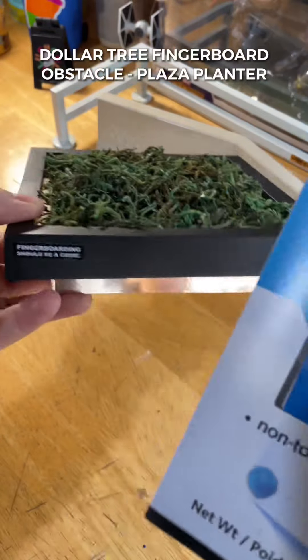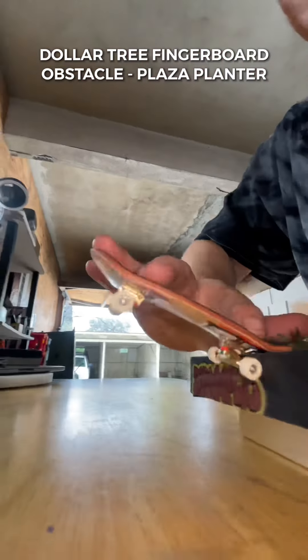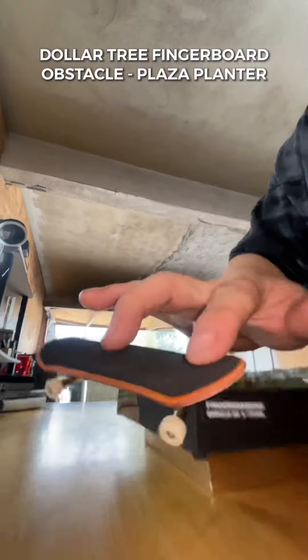The last thing to do is apply some poster tack to the bottom, wax this thing up and then you're ready to shred. This thing is so fun to session. For under five bucks it's my favorite build so far.